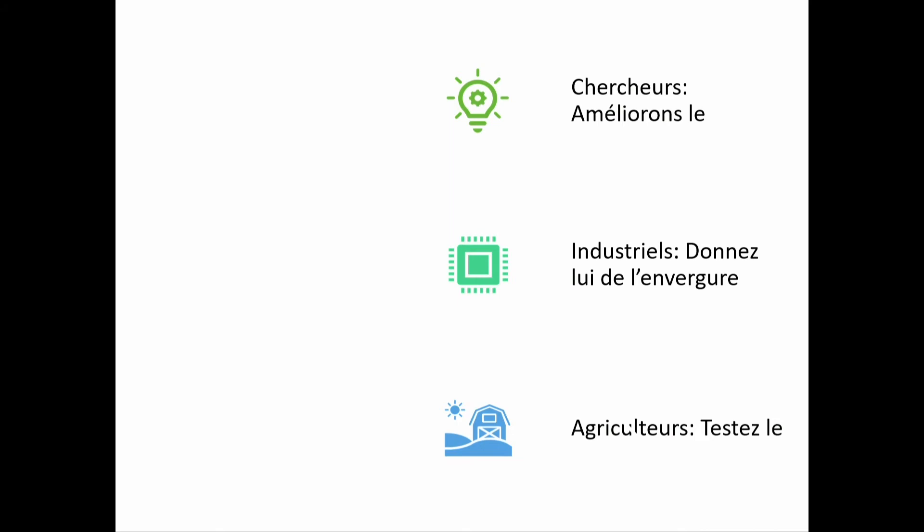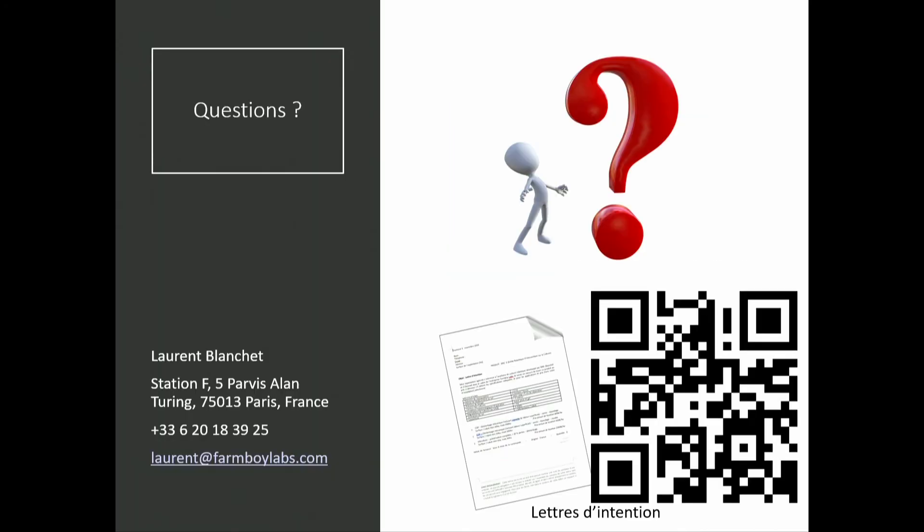If you are interested in this technology, please let us know. We have letters you can fill out that will make it easier for us to work with you and to raise funds. We also have it online on our website via the QR code here. Please come see me — I'd love to talk with you, or raise your hand and I'll ask you some questions.